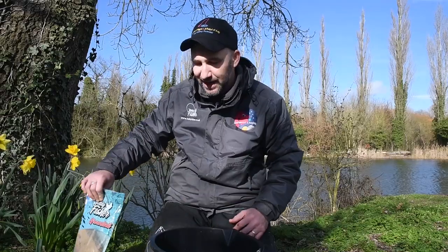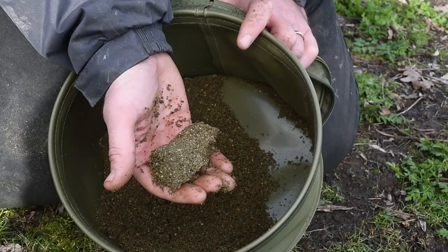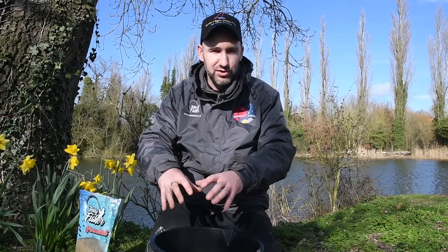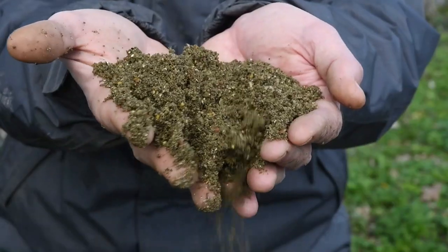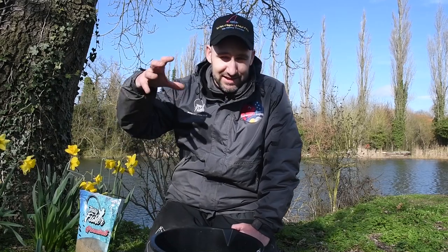The third element I'm going to add to the groundbait is this method mix — it's very coarse and sticky, enabling me to put together three different types of balls. Initially, very hard balls will go down to the bottom and break down slowly. Second, a semi-hard softball which I want to break down mid-depth to draw fish down to those stiffer balls on the bottom. Last, I may also introduce loose groundbait which will drop slowly through the water. It's windy today, so that attraction is going to blow all over the lake, helping get the fish down onto those three hard balls at the bottom.